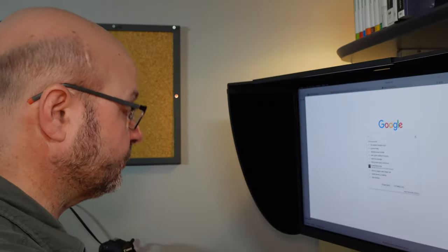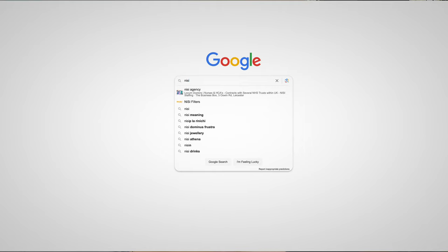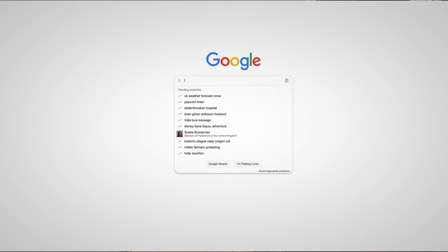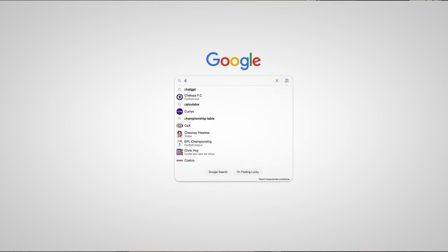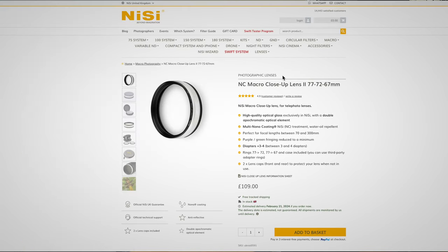When you consider the cost and the added weight of carrying another lens, a macro lens isn't really such a great option for me. So I started doing a bit of research on the internet, and when I started searching for close-up lenses, I came up with a number of different options. One of the things that came up was this macro close-up lens from NISI UK.